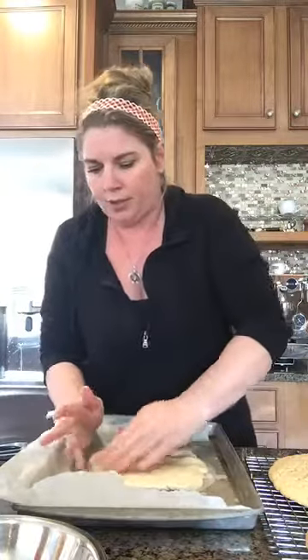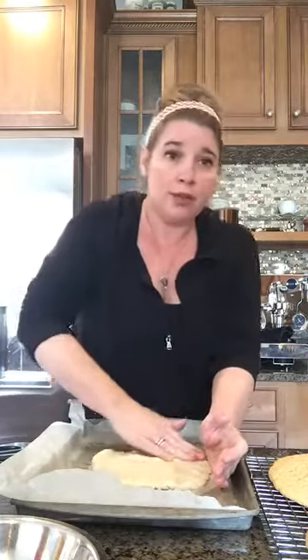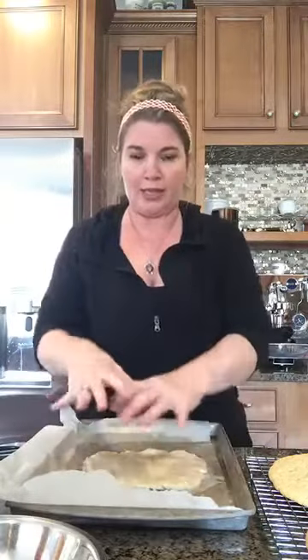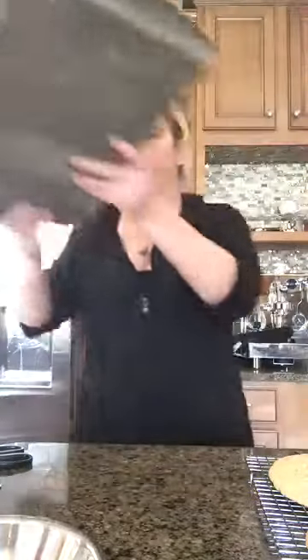I kind of round it up a little because I'm a bit OCD when I think of pizza. But it's okay if you don't — if you want a rectangular pizza, by all means make it rectangular. When it bakes, it's actually going to get a little bit bigger. That's what I have for this one.